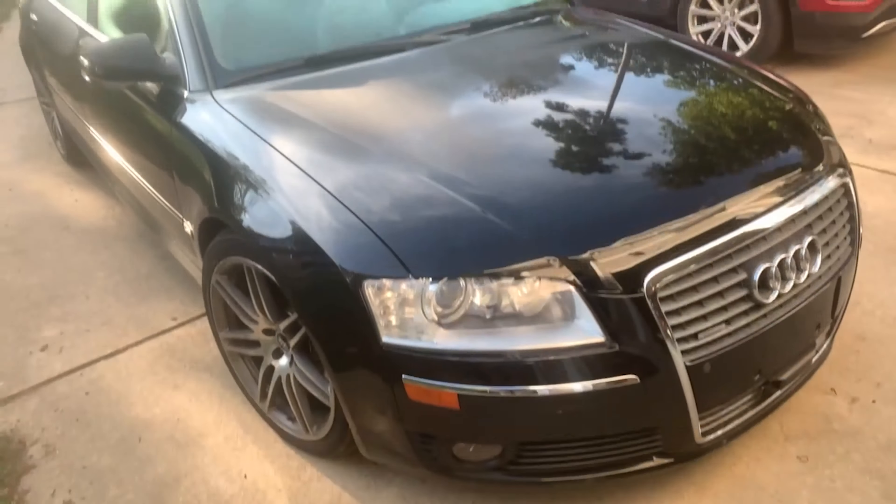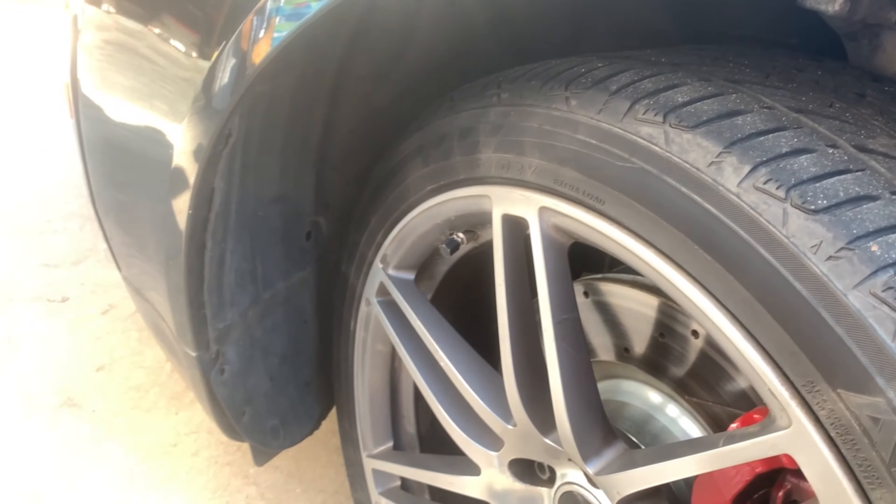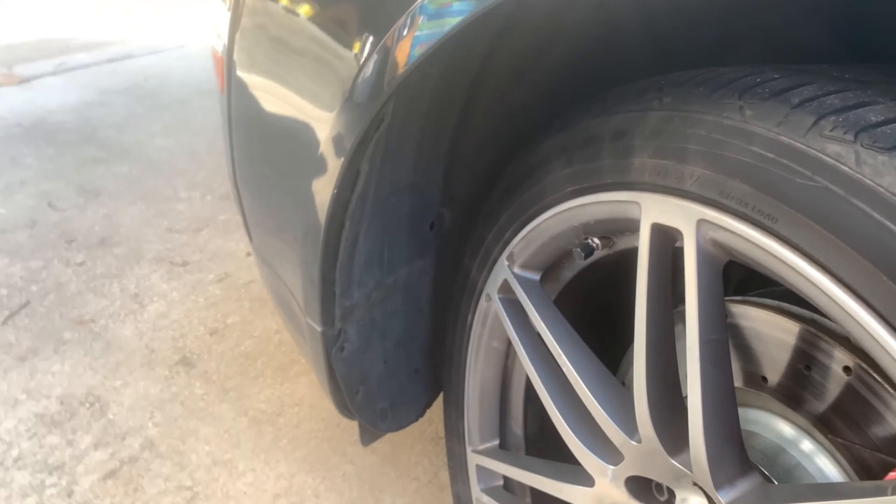One thing I should have mentioned at the start: put the car in lift mode. That'll give you a little bit more clearance between the fender and the wheel. Also put your parking brake on. You can also put the car in jack mode just to be on the safe side.